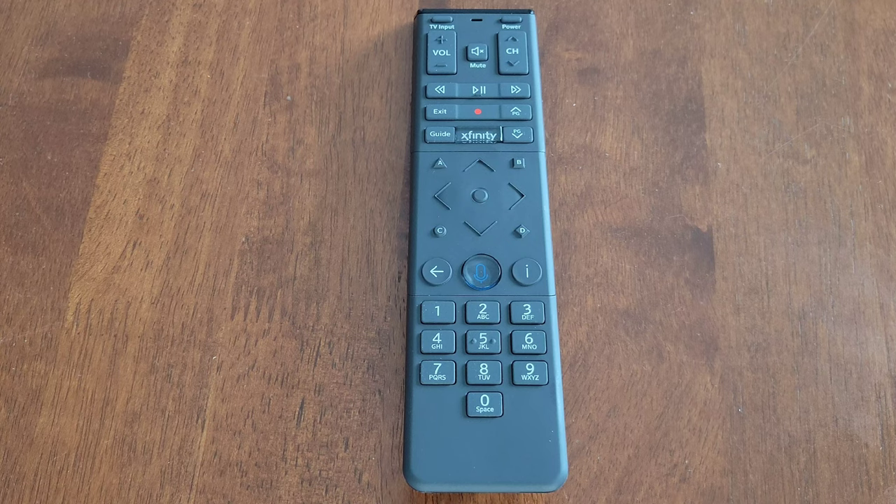Before we begin, I wanted to let you know that I do have another video where I go through the setup process on the Xfinity X1 TV box, and I'll link that video at the end of this one. If you're interested and have time, please check that video out.